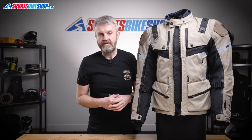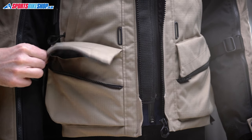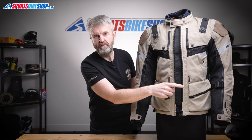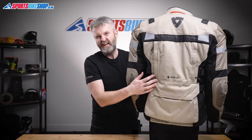Before moving to the inside of the jacket, let's run through the pockets, because there are plenty of them. The two on the front have curved zips — this is the second Revit jacket I've worn with this setup and I find them really easy to use. There are two more pockets just above those, and then a small card pocket at the base of the left sleeve.